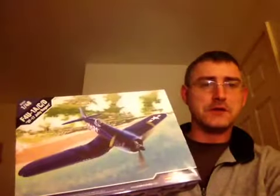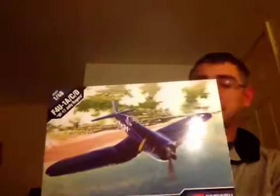I absolutely love this plane. It just looks so mean. It's built to do a job and it does it well. Really nice box art of the Jolly Roger, probably flying over somewhere in the Pacific. Nice shots of it all built up - well, it might look like that, remains to be seen.